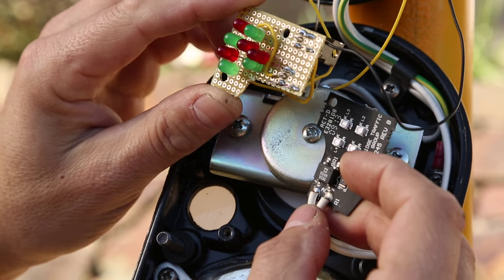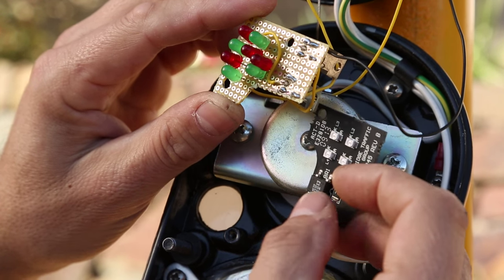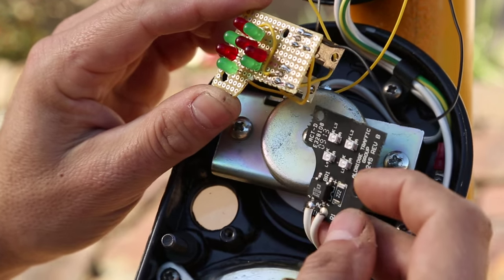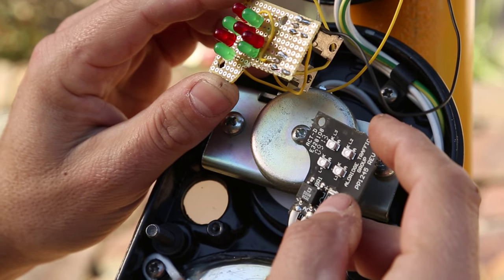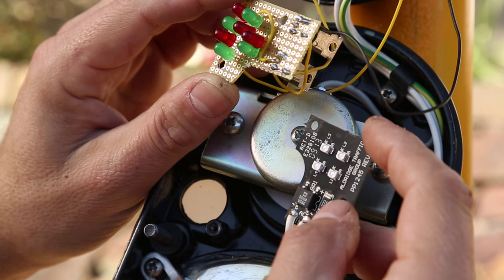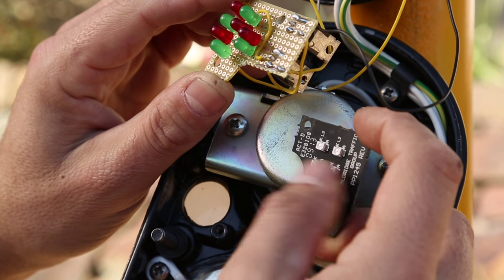This one uses a DB104 silicon rectifier to rectify the line voltage coming from the street, which is 240 volts, to something that can power the LEDs. It didn't seem like I could make use of the original without really severely hacking it, so instead I opted to build my own complete circuit.